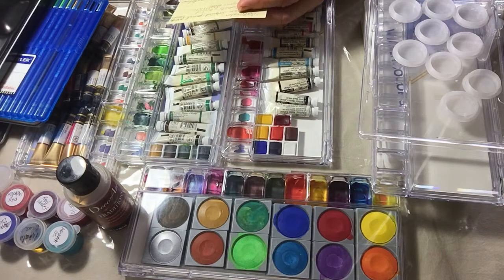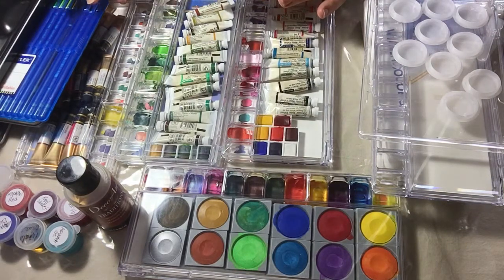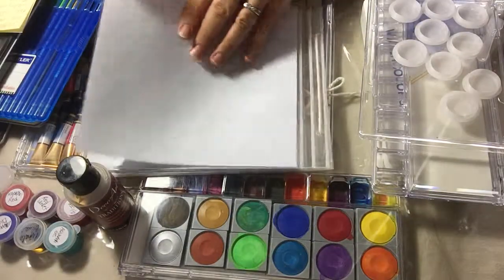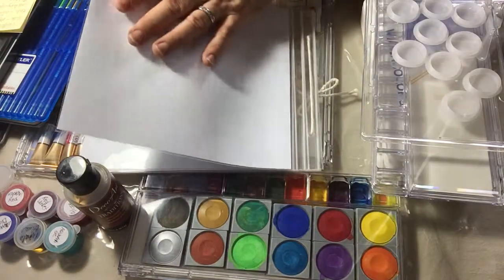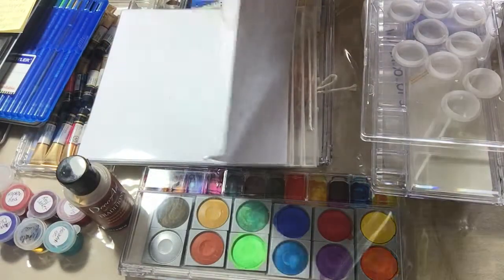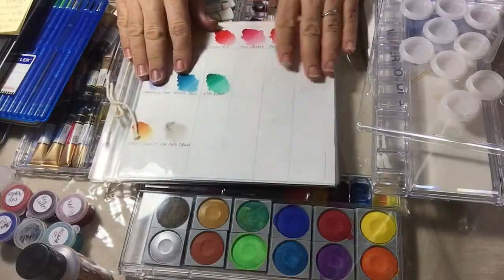When you start collecting watercolors, make sure you keep records of them — either write it down or create swatches like I do. I get these refill packages from the crafting store. You can use them any way you want. I like them because the plastic protects the swatches, and I do the swatch right on the card stock that comes inside. Then you put a twine through and tie them together — very convenient.